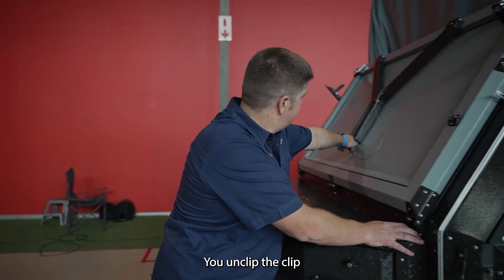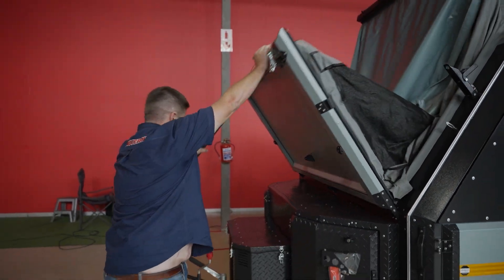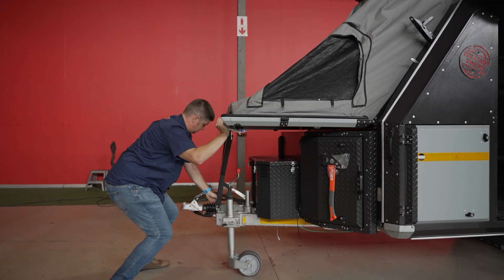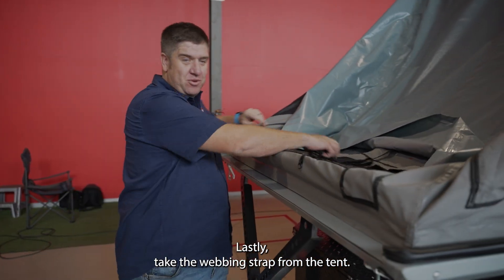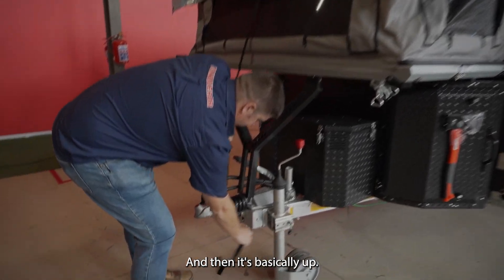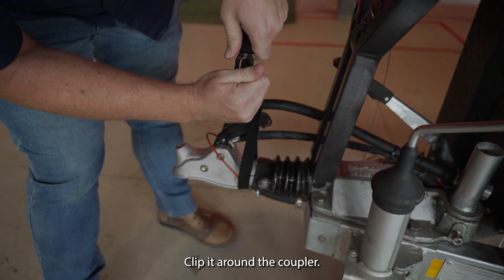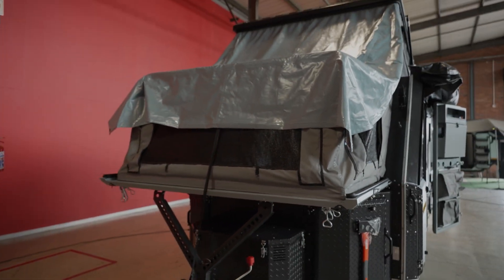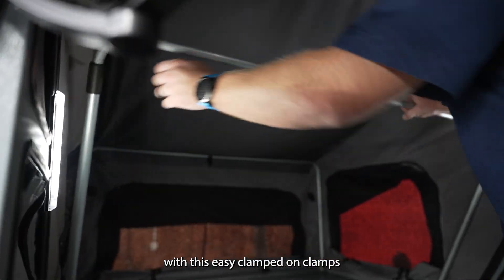You unclip the R-clip from the Y-frame. Lastly, you take your wedding strap from the tent and it is basically up — clip it around the coupler. Next, you lift your Y-frame with these easy clamp-down clamps.